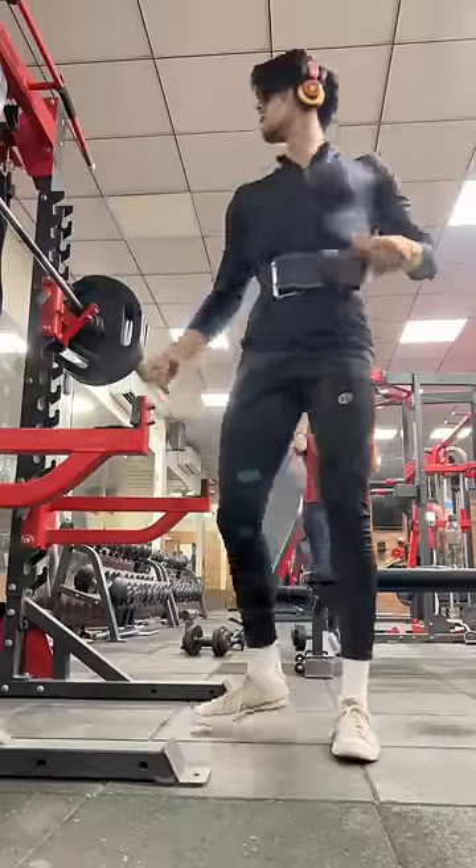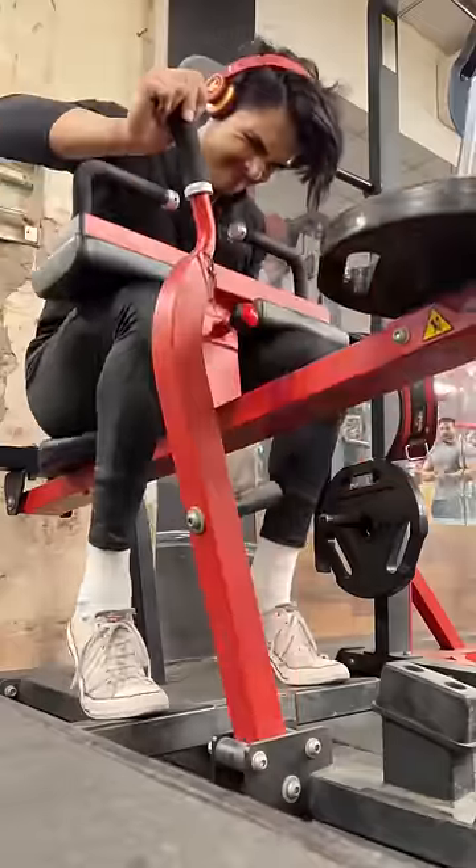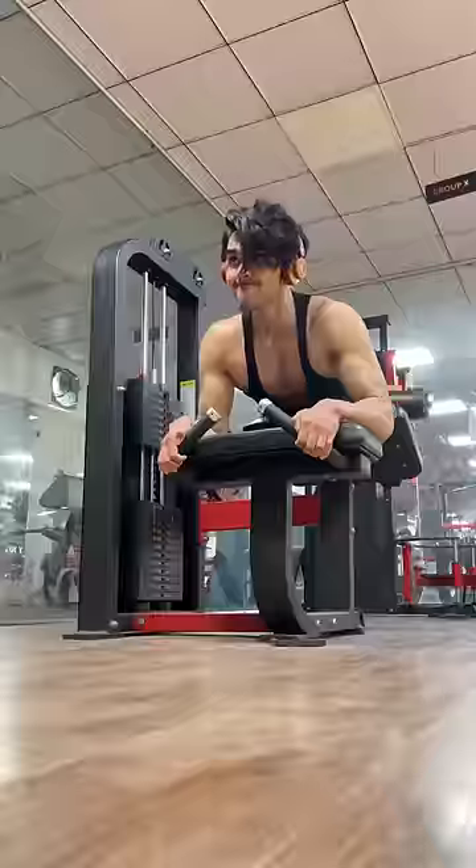I'm working on this. And then we do leg press, and then we do calves, leg extension, and leg curls. Because overall, leg development is very important.